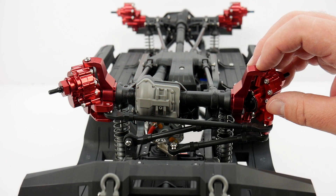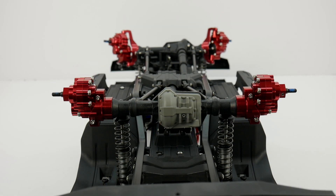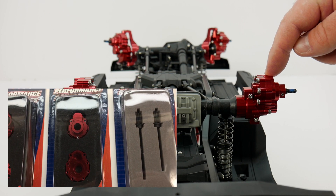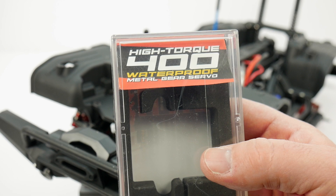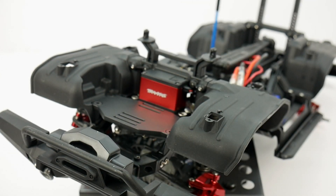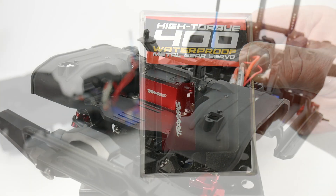You do have to have plenty of Loctite on hand since you're going metal to metal with all the screws now, so every screw does need Loctite. On the rear it was much of the same with the inner hub and the inner and outer portal case — everything is nice and beefy with chromoly axles inside the axle housing. You may have noticed a slightly different servo when I was showing the rig earlier — that is Traxxas's High Torque 400 servo. I have a separate unboxing of that servo and I'll link it in the video description.